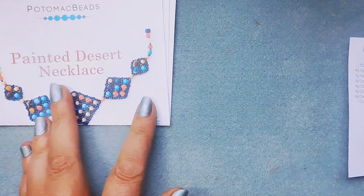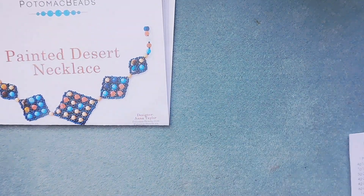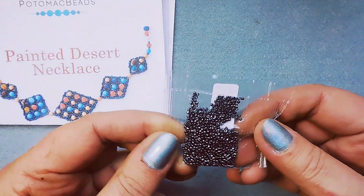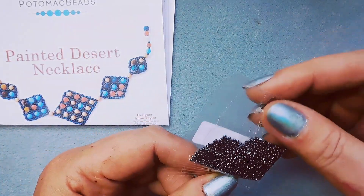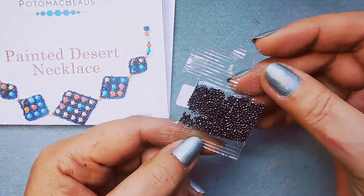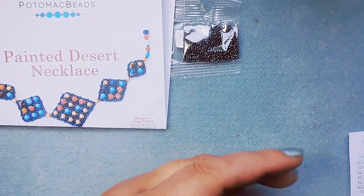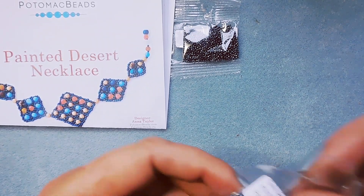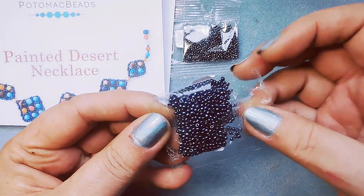We'll start with the beads from the pattern. 4 grams Toho Seed Beads 15-0s in Metallic Hematite — it's a nice color to have in 15-0s. And then 7 grams Toho Seed Beads 11-0s in Metallic Cosmos, which is like a blue or purple iris.